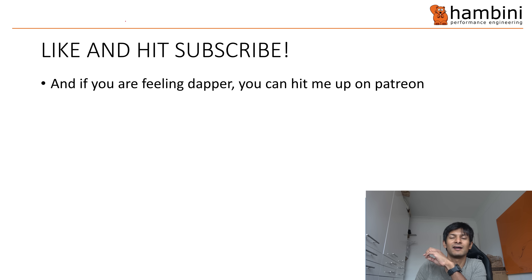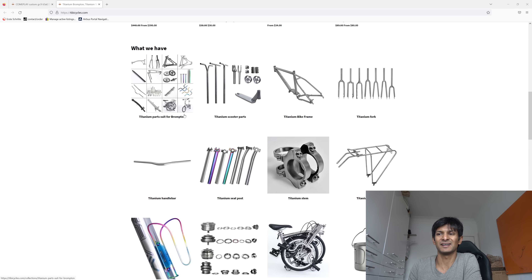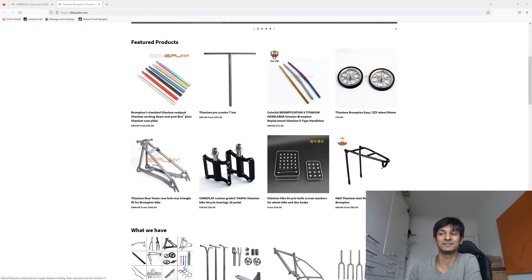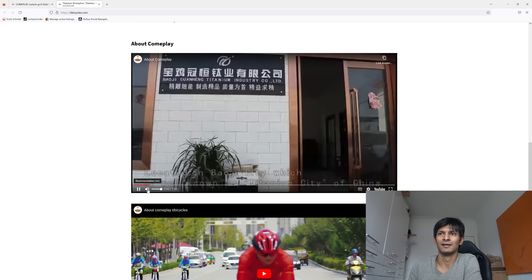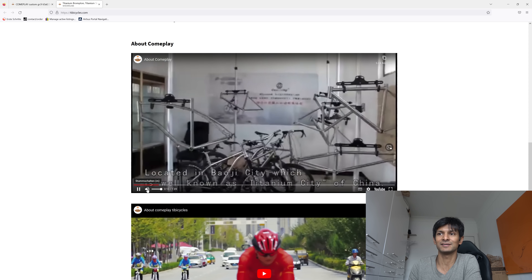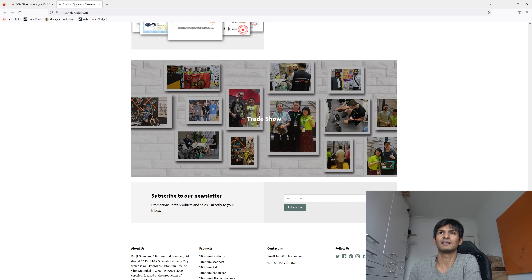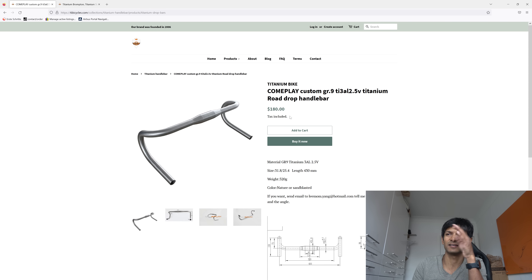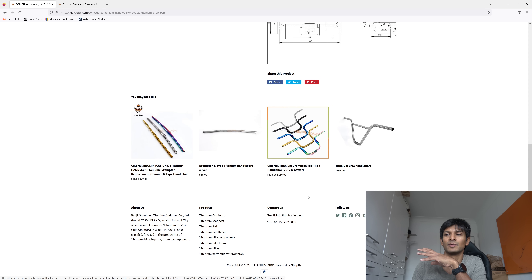If you are into all this kind of stuff, remember to hit like and subscribe, and if you're feeling dapper, you can hit me up on Patreon. This is the Complay website. Firstly, I need to say thank you to the individual who sent those handlebars in — he wanted to check that they were good or not, and they turned out to be very good. The music on the website is from the 50s or whatever, and the picture quality is worse than some of mine. These are the handlebars in question — it's $180, and you can actually customize them to a few different angles. You can get 400mm, 420mm, and smaller than that, because they've quoted 31.8 and 25.4. They've got all these other handlebar options you can get.